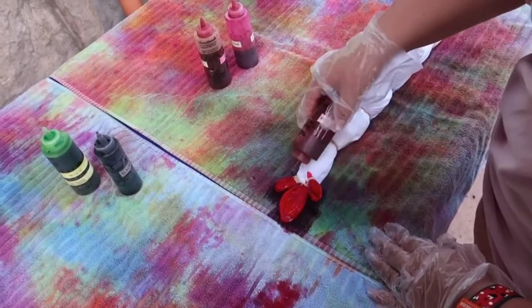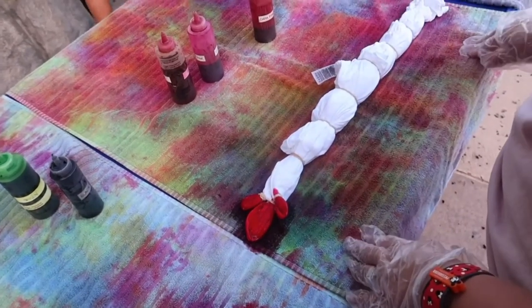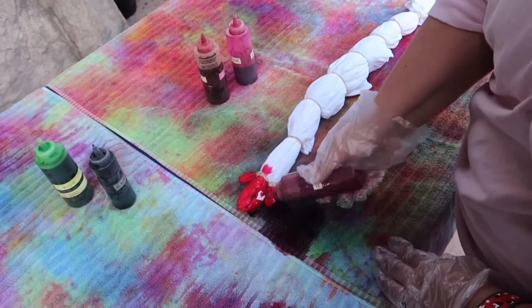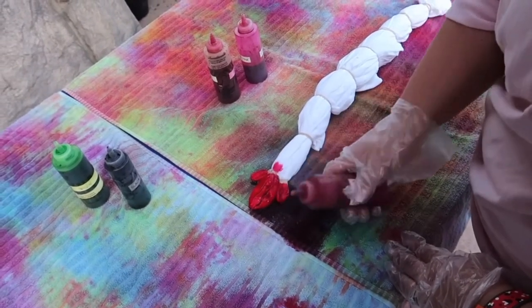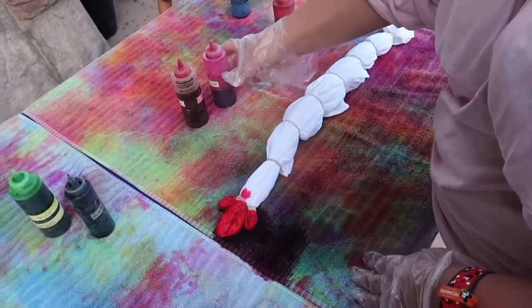Uh oh. Should we flip it? Yeah. That's why it's like resistant. Let's do light pink.